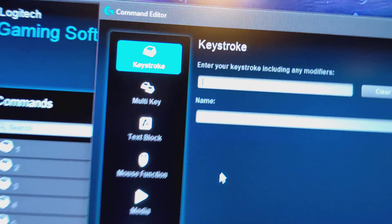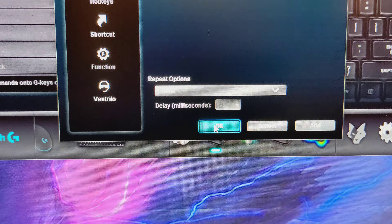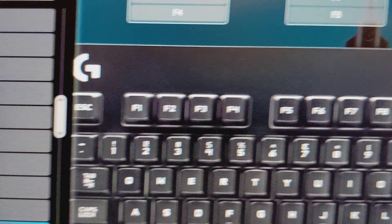Then click F4 on your keyboard and it'll bind F4 to that key. Hit OK. Do that for all your F keys and then it should work.